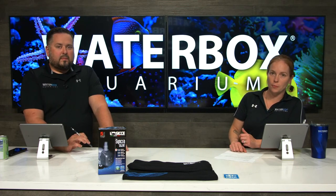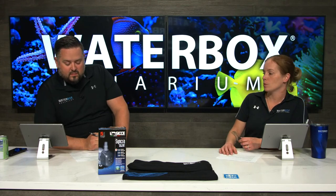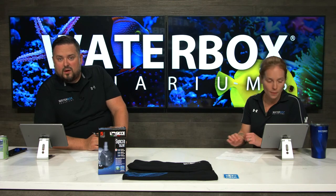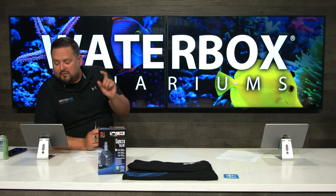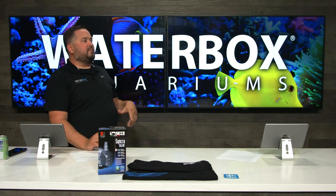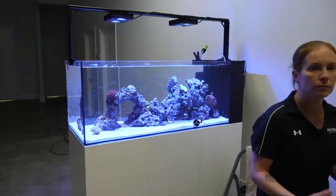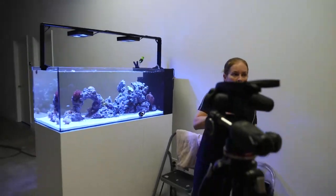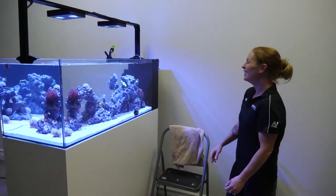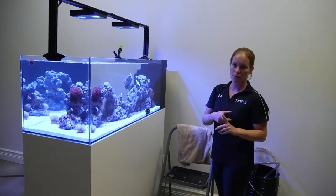We'll pull questions — definitely put your questions into the comments and we'll read them as we can. We're going to clean glass, do a water change, change filter socks, and also change out our media. I've got buckets, drain hose, buckets for the dirty socks, and one with our clean socks and clean carbon. We're going to pull our water from our water vat system in the back.